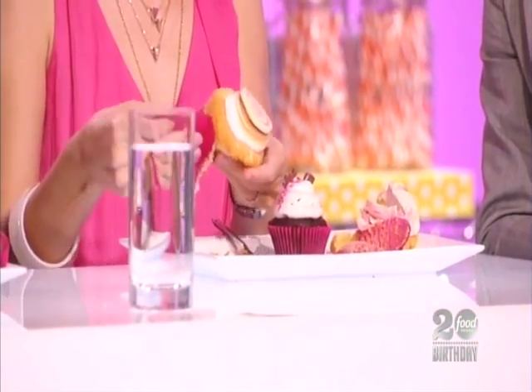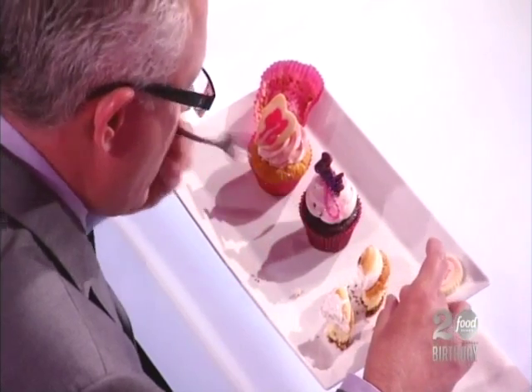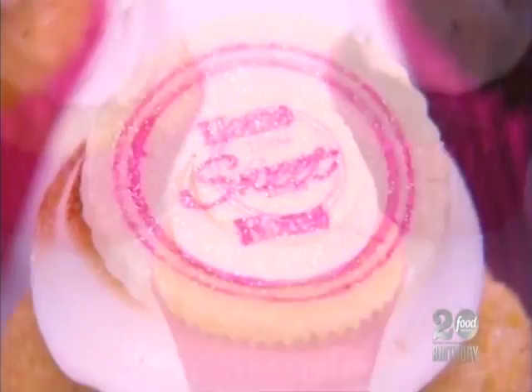On your right, it starts with a gluten-free ginger cookie crust topped with vanilla cake, filled with lime cremeux, topped with Italian meringue, and then a home sweet home medallion.